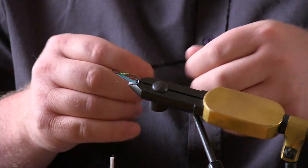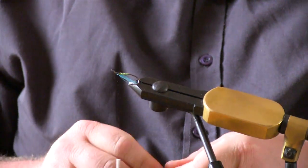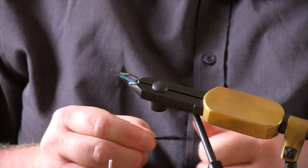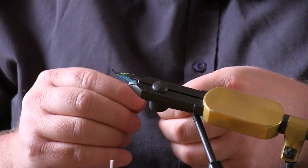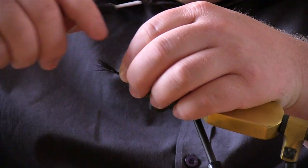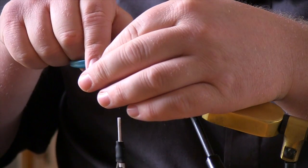Take a bunch of black squirrel tail and just tease out the guard hairs. Work your squirrel tail so it tidies itself up, and sit the wing so it's just past the back of the hook. Then trim off the excess.